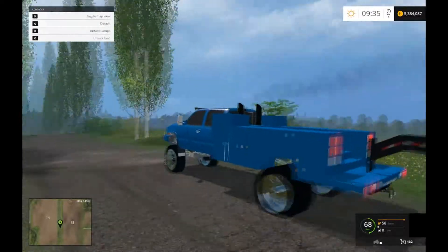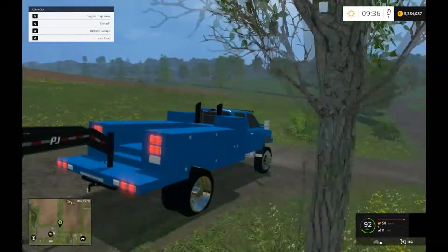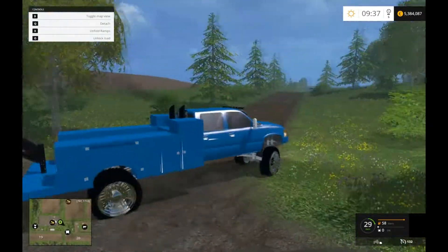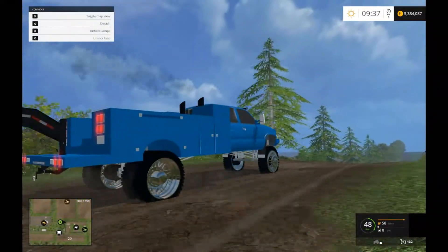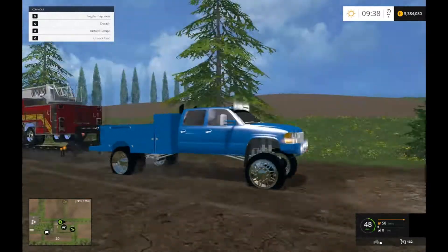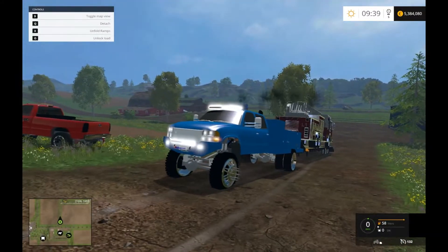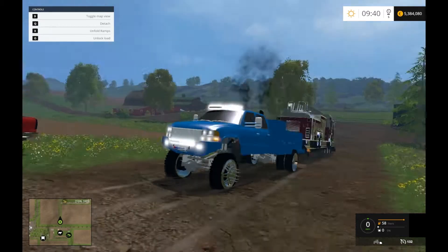As you can see, this truck has no problem. These two trucks are modeled with the LB7, I believe. They must have some work done to them, because usually LB7s are not too powerful — they have like 300 horsepower and about 520 foot-pounds of torque. Nothing super amazing, but definitely enough for the first generation. It was more than what the 6.5 and 6.2 put out by a lot.